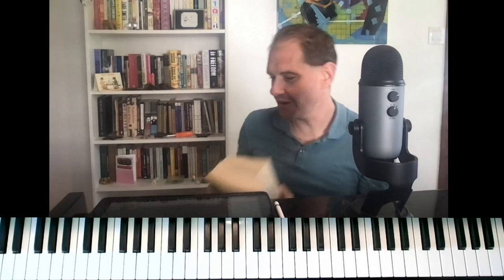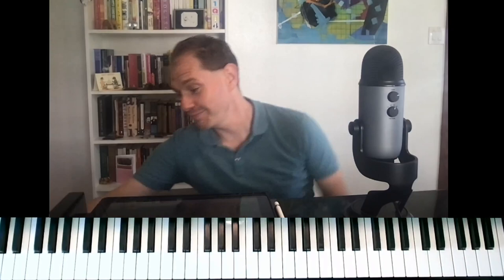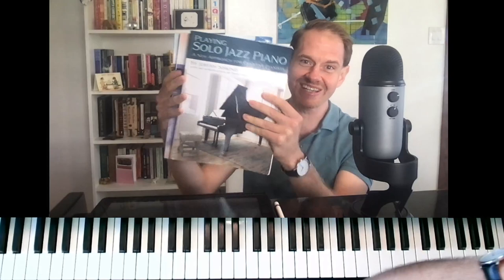Hi everybody, Jeremy Siskin here. I'm the author of the books The Brothers Karamazov, The Sound and the Fury, and Infinite Jest. Okay, that's a joke for people who have watched this channel for a while. If you haven't watched this channel, then boy, we do fun jokes like this all the time.